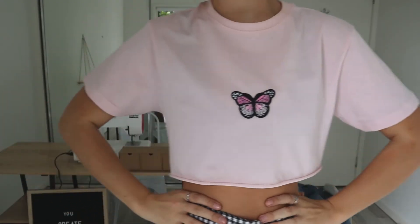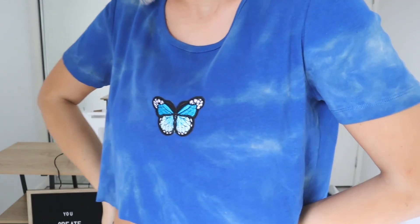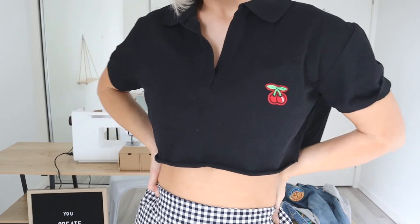These tops have become really, really popular just with the little butterflies. I've been seeing them everywhere. They're very Y2K, very fashionable, very in at the moment. And this is how you can do it at home for a lot less than what they're selling them for. So that's it guys — that's really how easy it is just to create these little crop tops. I think adding the little details just makes them look a lot cooler.